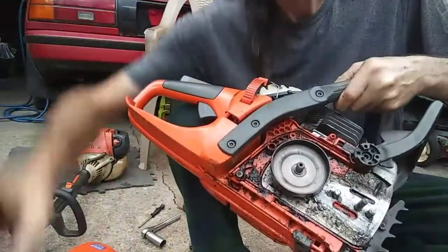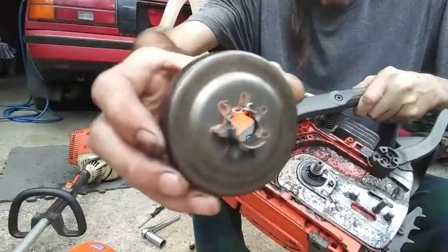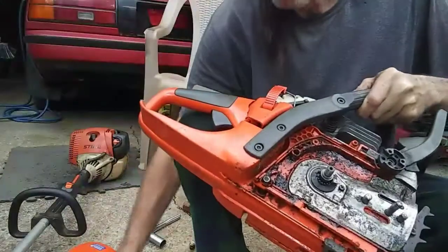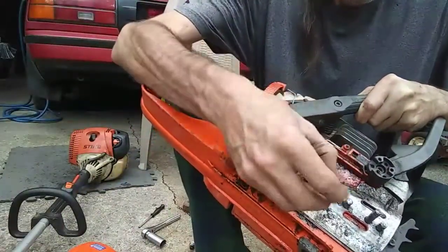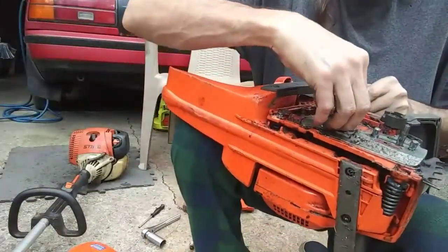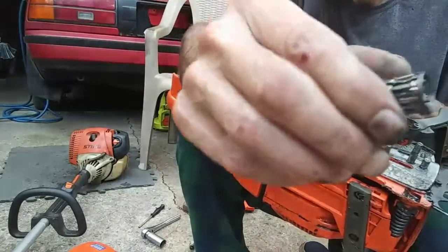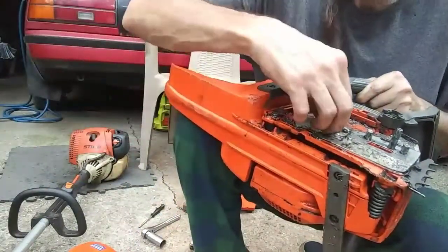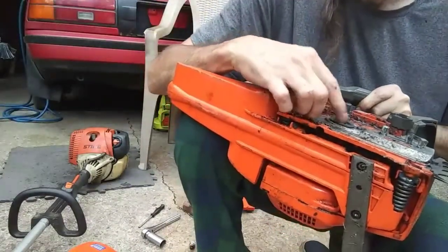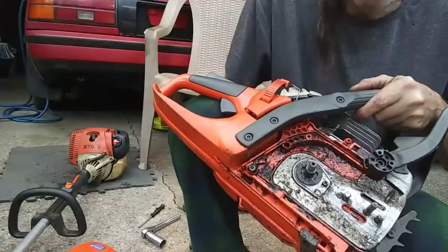Alright, there's the clutch. Like I said you can see the blue marks on it where it's hot. Let's pull this drum off. There's the other teeth — pieces. There's your needle bearing and there are no needles left in it. But there is no play in the crank. I am going to inspect the chain and make sure there's nothing on it.